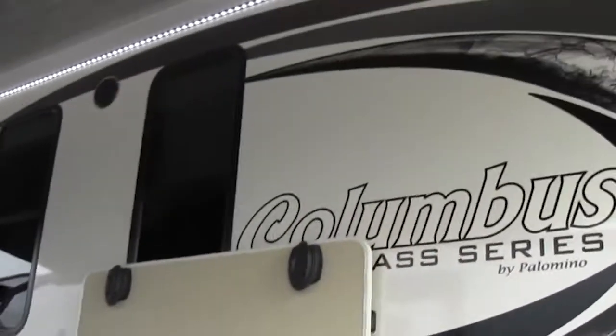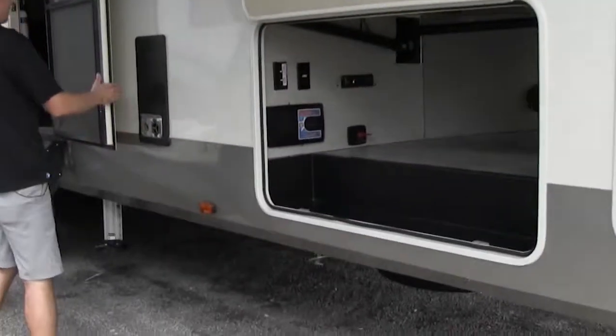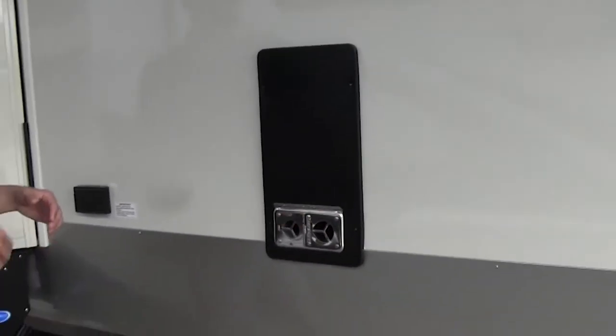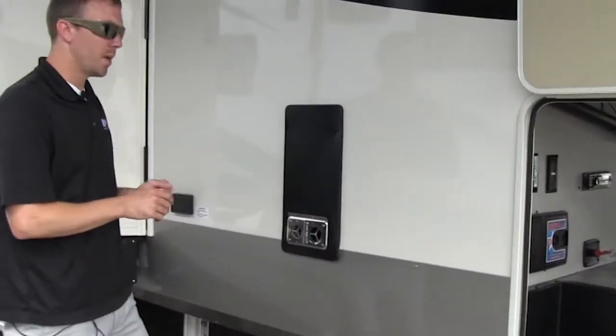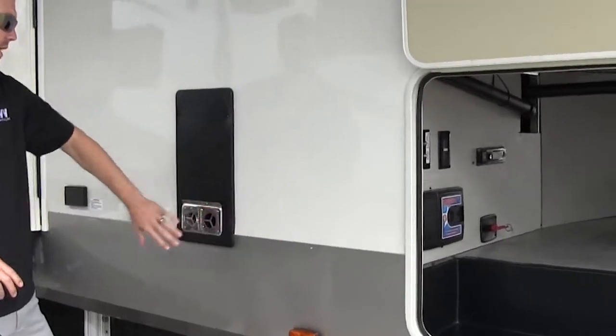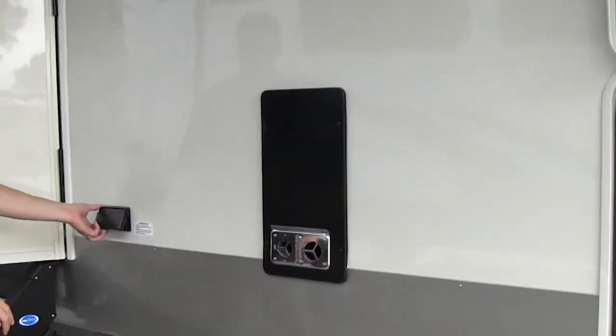It does have two outside speakers. This is going to be the exhaust for your furnace. If you're ever wondering why the air isn't hot right away, sometimes it takes a little while for the ductwork to warm up. If you want to check if it's actually producing hot air, just put your hand close to this — it'll be blowing hot air immediately.